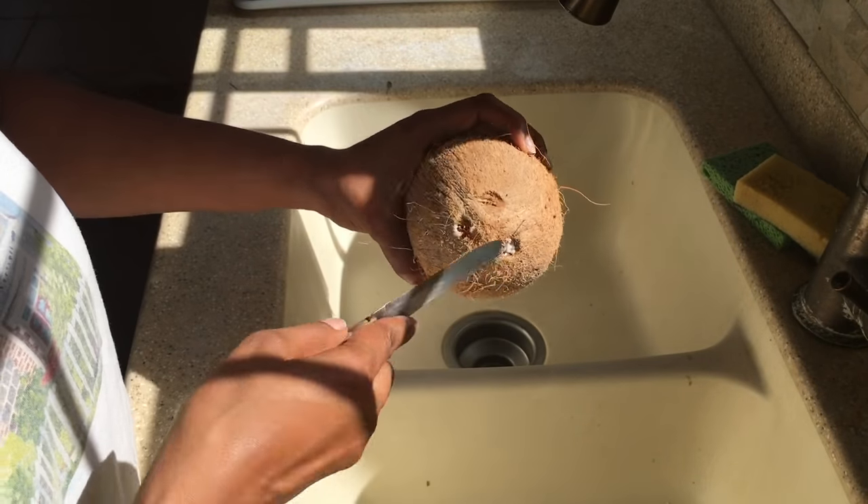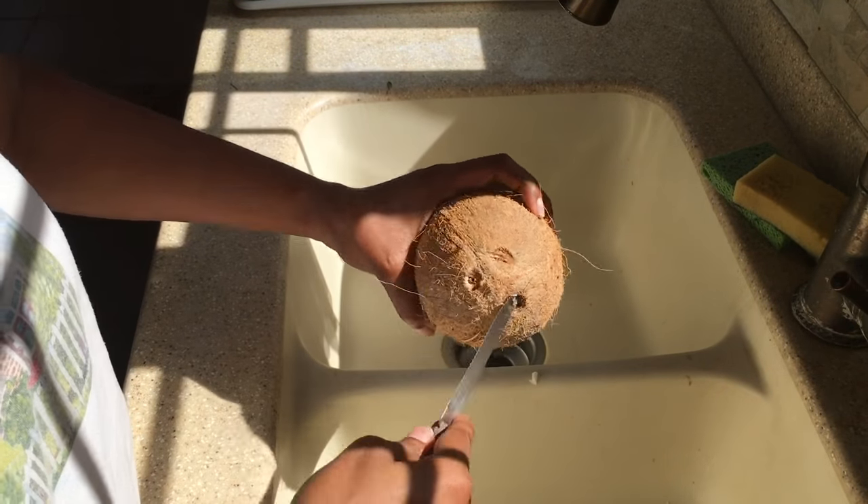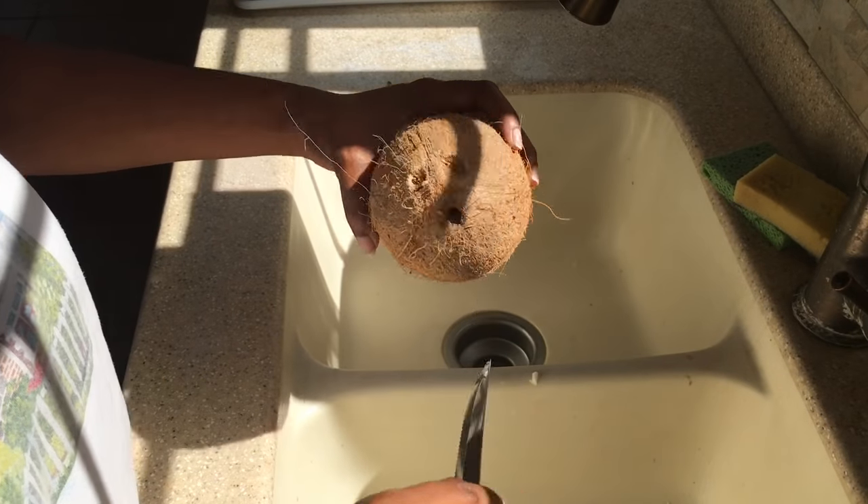Sometimes it can be so difficult that if you're not careful, you might even cut your hand. But I find this method to be very easy.